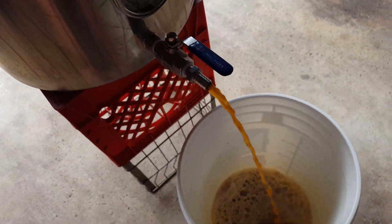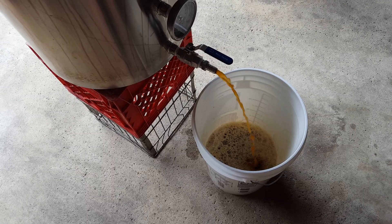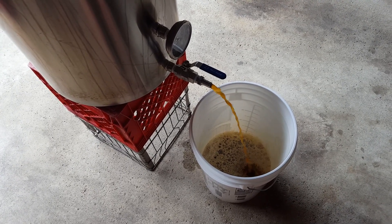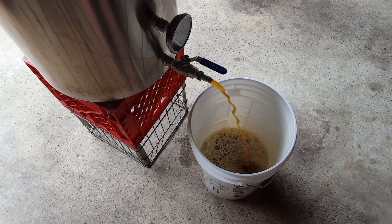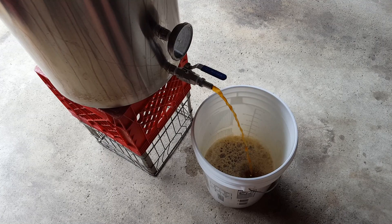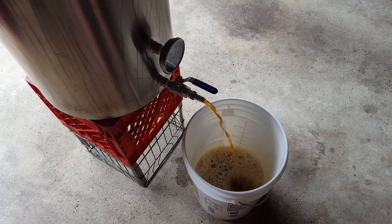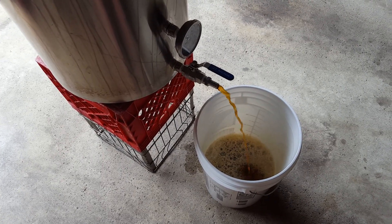We're at just under 100 degrees right now — this is not our pitching temp, it's a bit hot. What we're going to do is move the bucket to the basement. With the AC on, the basement stays around 65-70 degrees at the highest. Wyeast says that this Belgian Ardenne yeast can go up to 75. So we'll let this cool overnight in the basement, and if our sanitation practices are good, we won't have a problem. We'll pitch the yeast tomorrow morning, which gives our yeast starter about 24 hours — enough time to really get that yeast going.